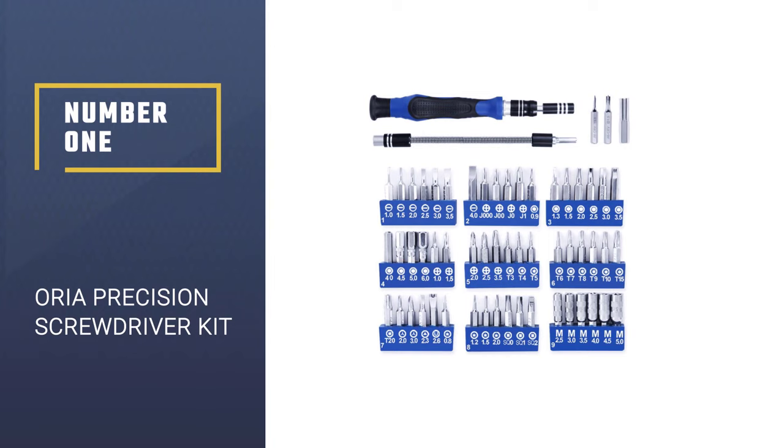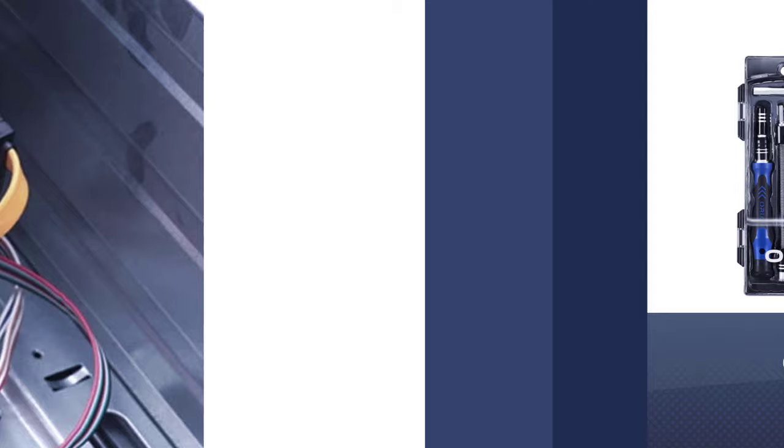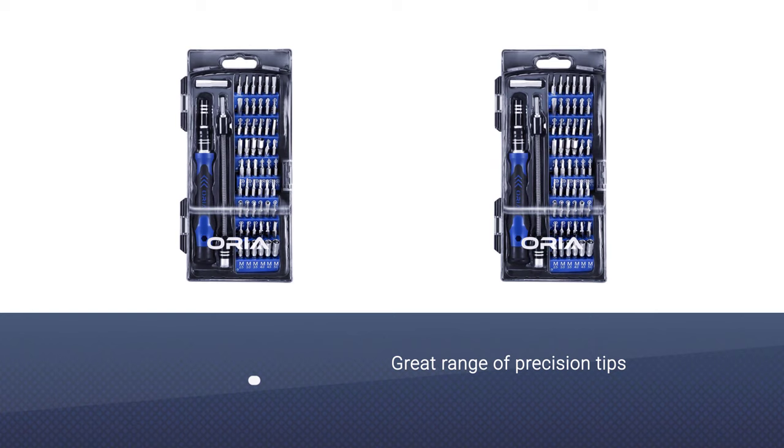Number 1: Aurea Precision Screwdriver Kit. Perfect for a range of uses, the Aurea Precision Screwdriver Kit will have you covered. With 56 different bits and a magnetic screwdriver that has options for a flexible shaft and an extension rod, your wide variety of device and electronic repair needs are handled without needing dozens of separate screwdrivers.